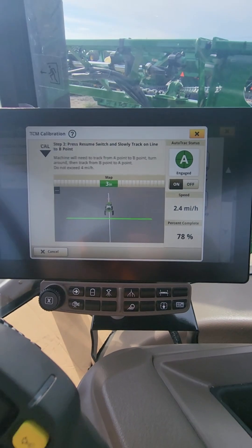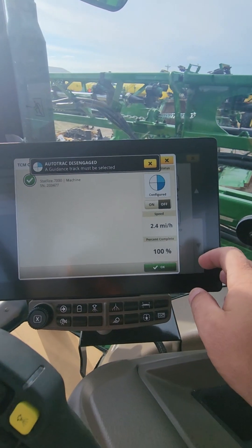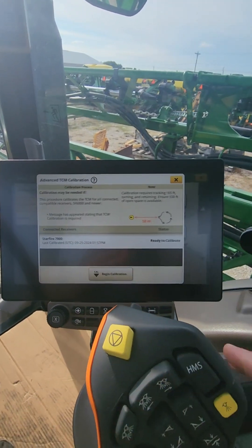You can see we're getting close. Starfire 7000 — Calibration Complete. Hit OK and it's saved. That's how you do an advanced TCM calibration.